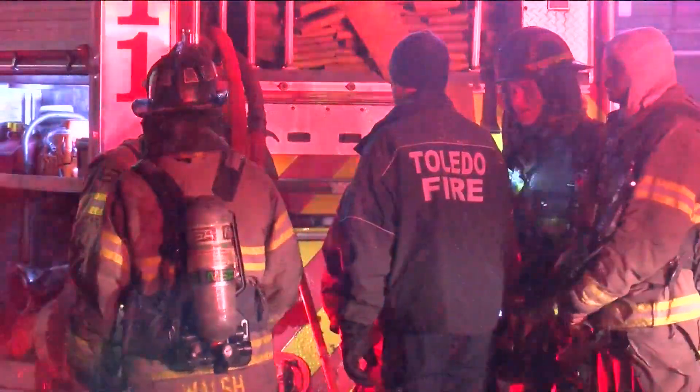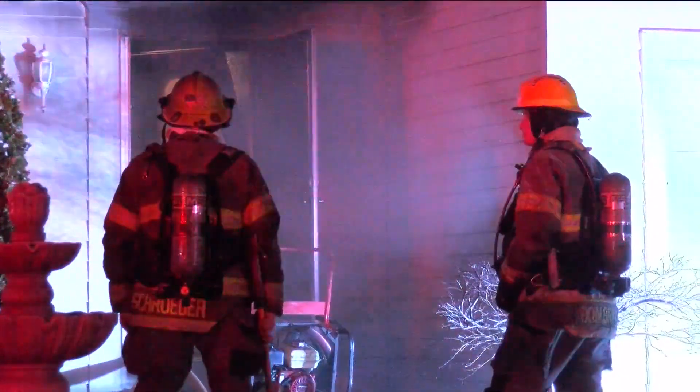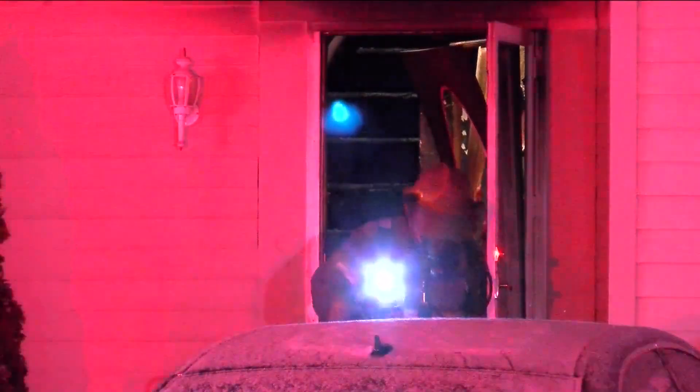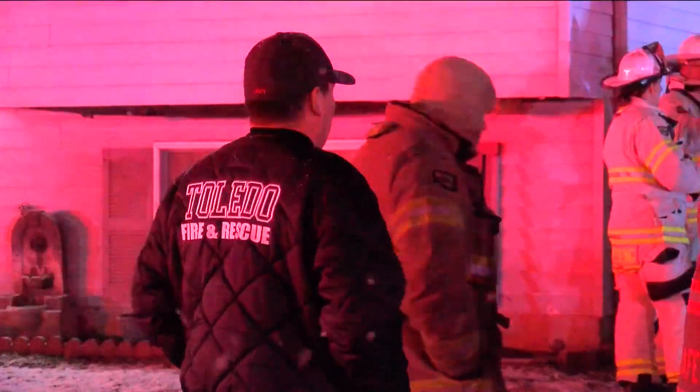Fire crews tell us the woman was trapped in an upstairs bedroom, but they were able to get her out. She's being treated for what they're calling life-threatening injuries. There's no word on how the firefighter is doing this morning, though we do know he was being treated for minor burns.